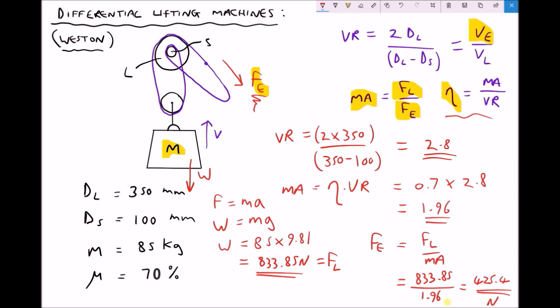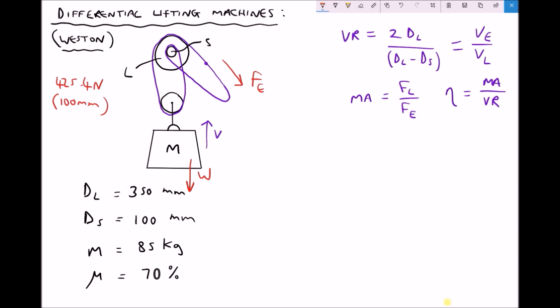Let's consider a different scenario. Let's say we increase the diameter of our smaller pulley. Our current applied force is 425.4 newtons, and that was with a small pulley diameter of 100 millimetres. Let's see what effect increasing the diameter of the small pulley has on the required force to lift the object. We're going to increase the diameter of our small pulley to 200 millimetres and repeat the calculations.